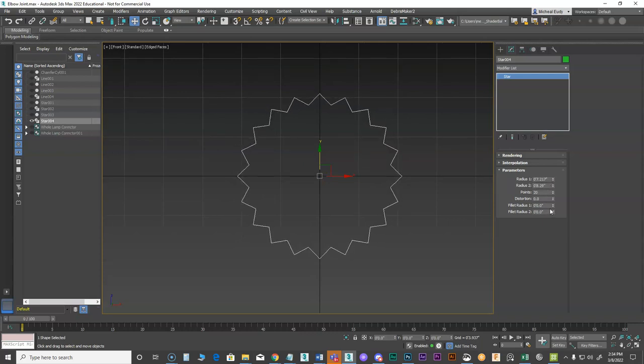You can adjust how far the inside and outside go. There's also a distortion option if you need to make it more like a gear — I don't need that here, but it's in there. Now I can round these because I don't want points; I want more of a rounded look.